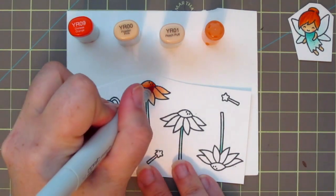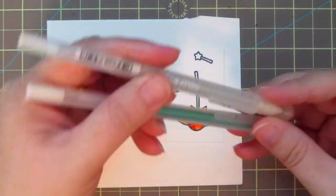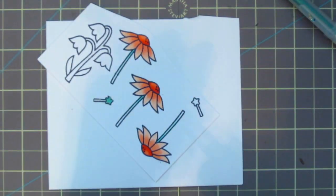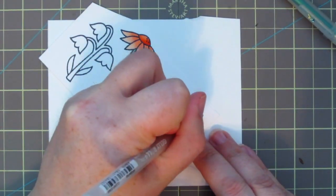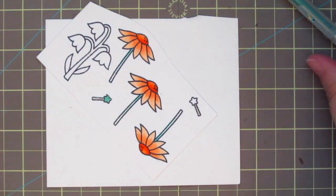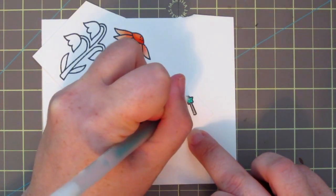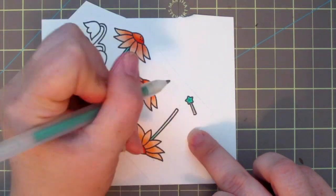I'm going to color all three flowers exactly the same. For the fairy wand I'll reintroduce those Jelly Roll Stardust pens — coloring the handle silver and the star part of the wand with the teal — which will add a little more sparkle to the project.